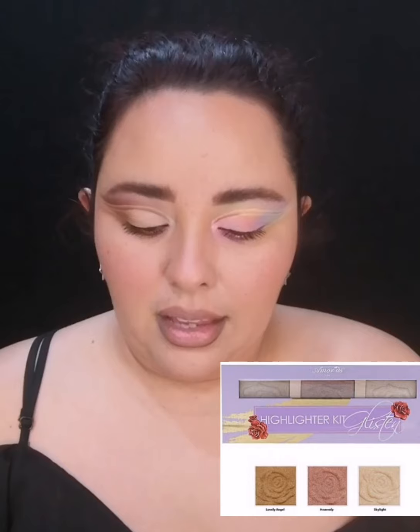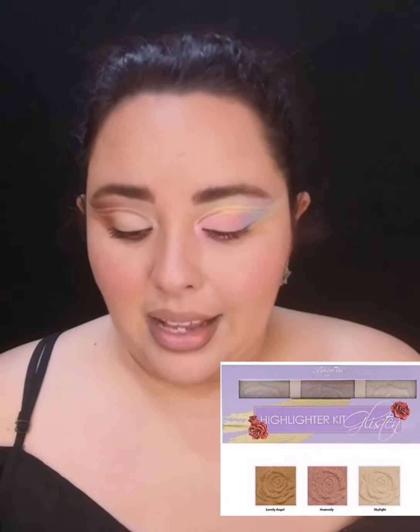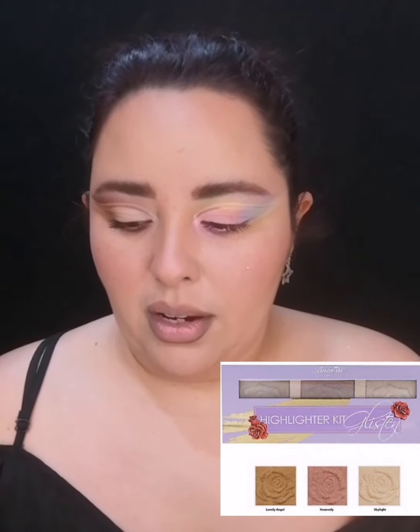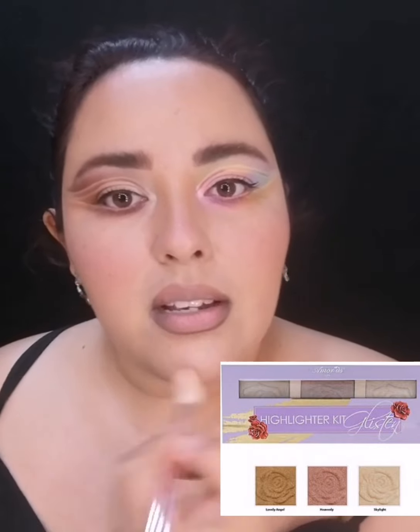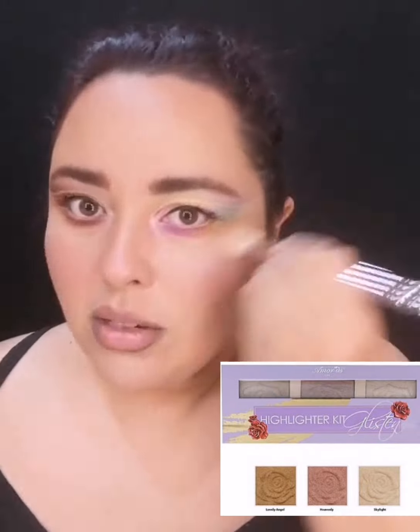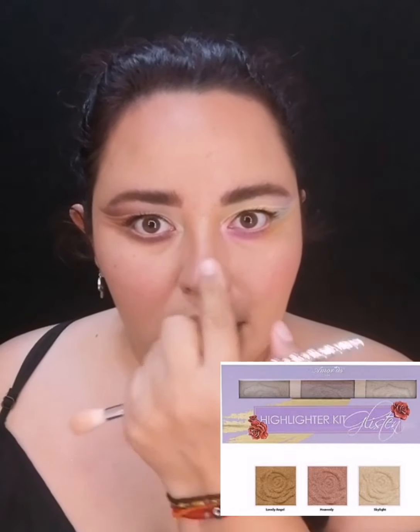Ya casi al final: me apliqué rubor, un rubor duraznito. Me delineé los labios y voy a aplicar el labial y el iluminador. El iluminador es de la misma marca Amorose, es el Halayer Kit, un kit de tres iluminadores. Es un iluminador chunky, no es así muy finito, pero igual funciona. Si no, puedes aplicar la misma sombrita como iluminador. Voy a aplicar el tono Skylight con una brocha para iluminador aquí en los pómulos, no quiero aplicar demasiado pero sí un poquito para dar esa luminosidad que a veces hace falta. Con mi dedo un poquito en el puente y en la punta de la nariz.